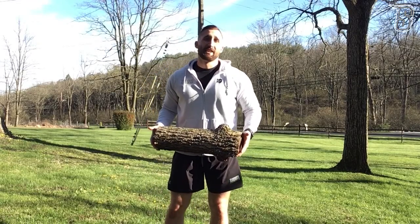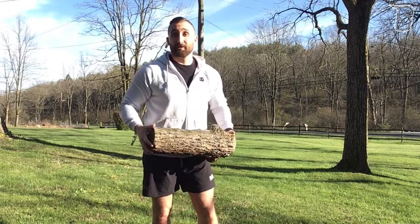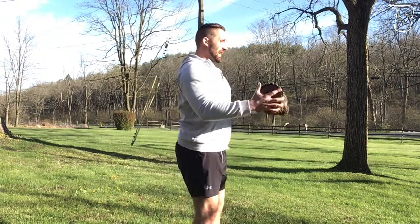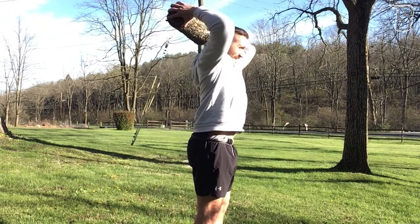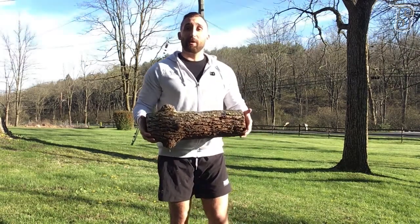Curl to extension to press: you can take a big rock or anything you can find outside. I'm going to use this log. Curl up, press to extension overhead, back down.